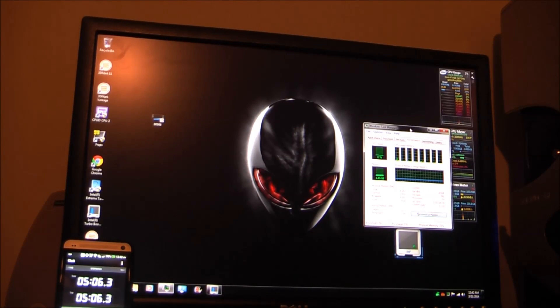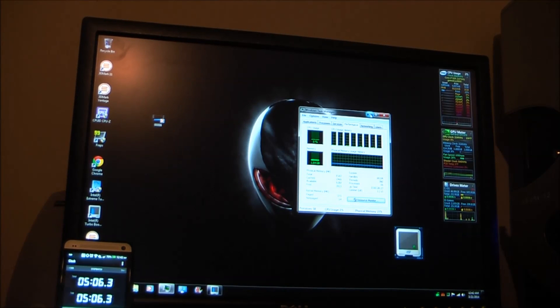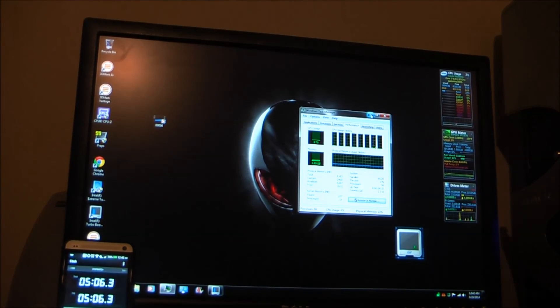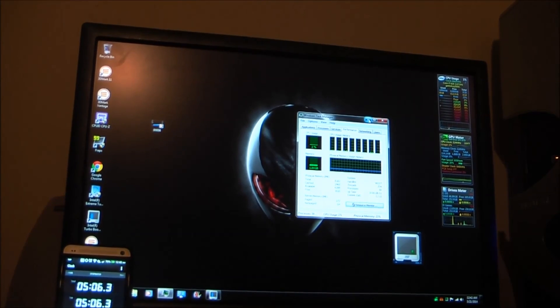So that about does it. DDR3 and i7 is faster, no matter which way you look at it. I hope that answers your question — can you use old stuff? The answer is yes, but it's old. It's slow. It wouldn't be in your best interest. And that's the facts. Thanks, GameBoy out. See you next time.